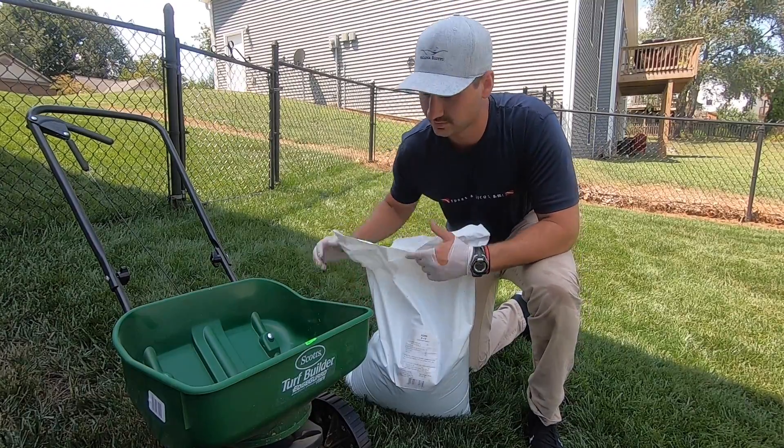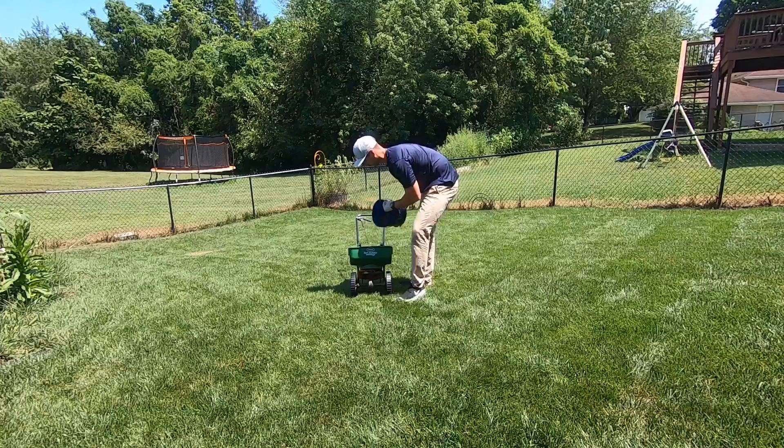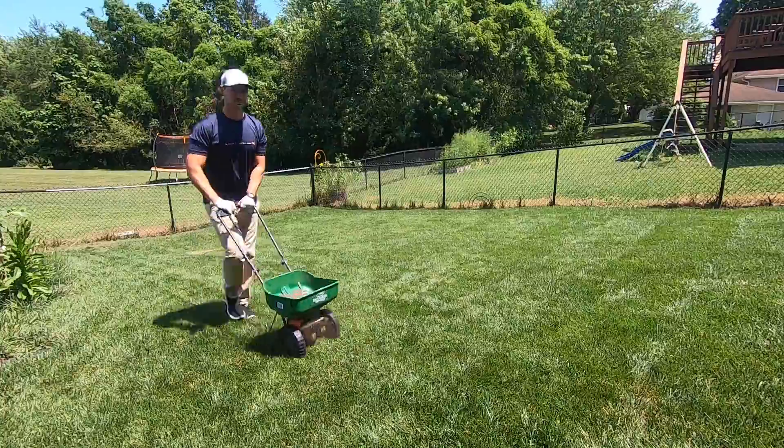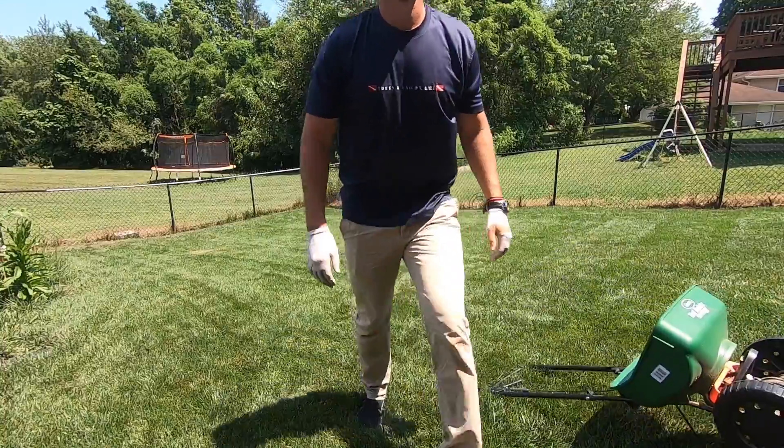We're done with that. The only thing left is to water it in. I know both of these fertilizers don't have to be watered in and they're not going to burn your lawn, but I always feel better watering my fertilizer in anyway. We'll check in in probably five to seven days and see if we have a color response. See you then. I think I just realized I kept saying Carbon X when I really meant X-Green — idiot.